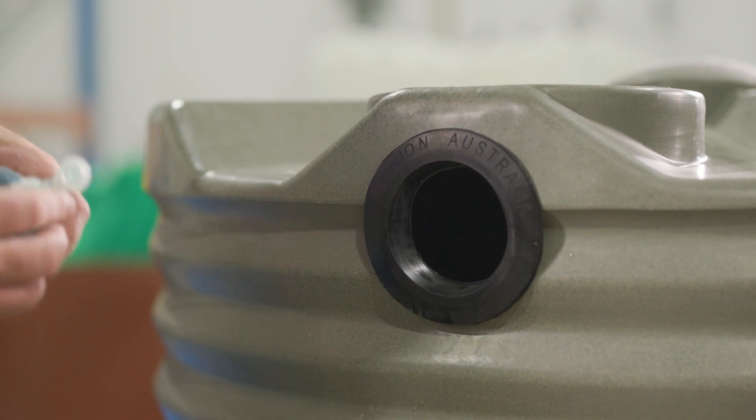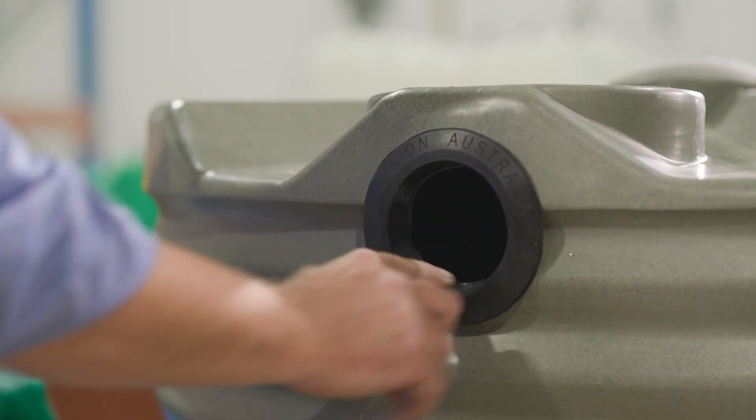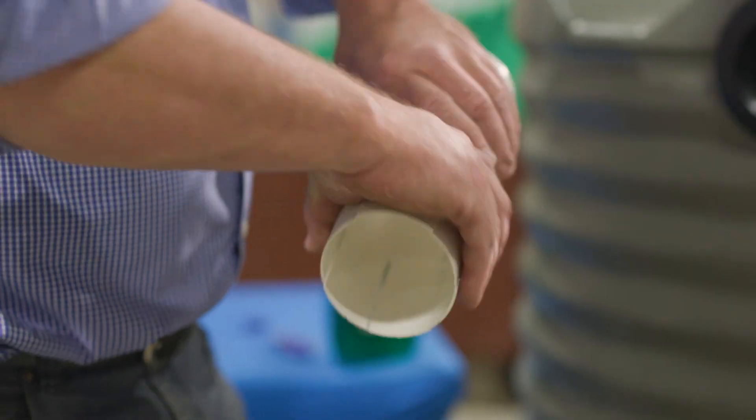We then recommend that you take a little bit of detergent or some sort of other lubricant, apply it to the inside of the rubber grommet and then also just a little bit of water on your fingers and around the end of the pipe.